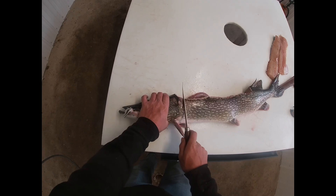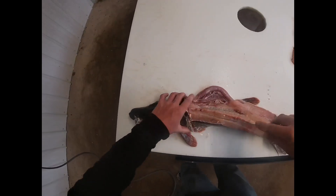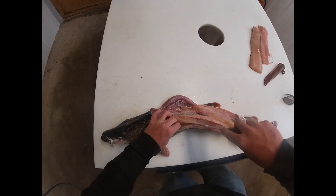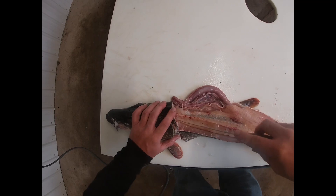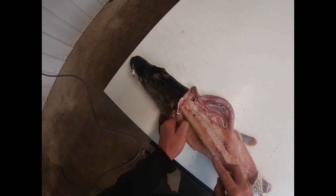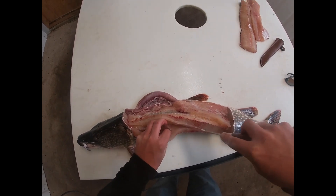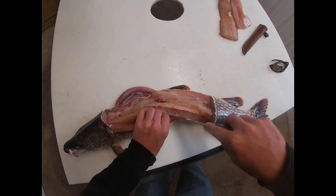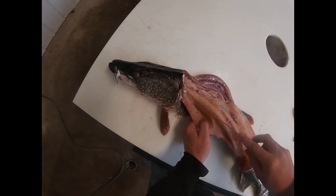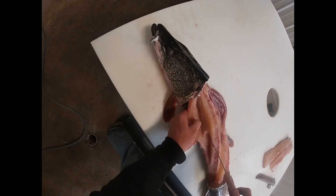Pikes are so difficult. I mean, every fish is slimy, but pike especially is a slimy fish. It's much easier to do with a smaller fish.